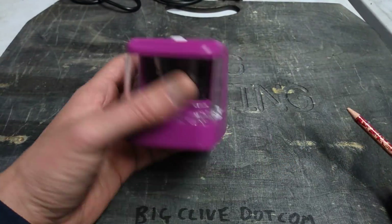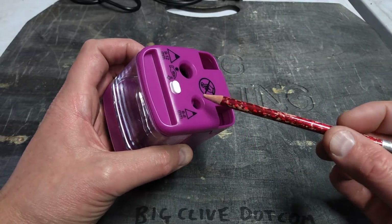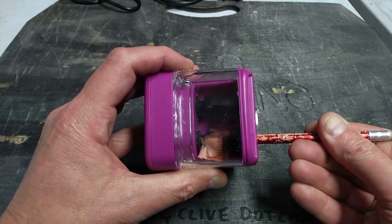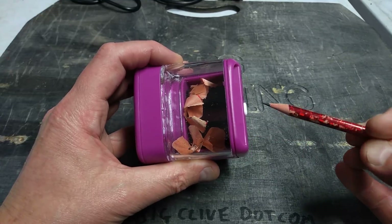An automatic pencil sharpener, a gift from Matt who is visiting at the moment. I've stolen Vince's pencil, and basically when you stick this in, it completely shreds the pencil and sharpens it up nicely. Excellent!